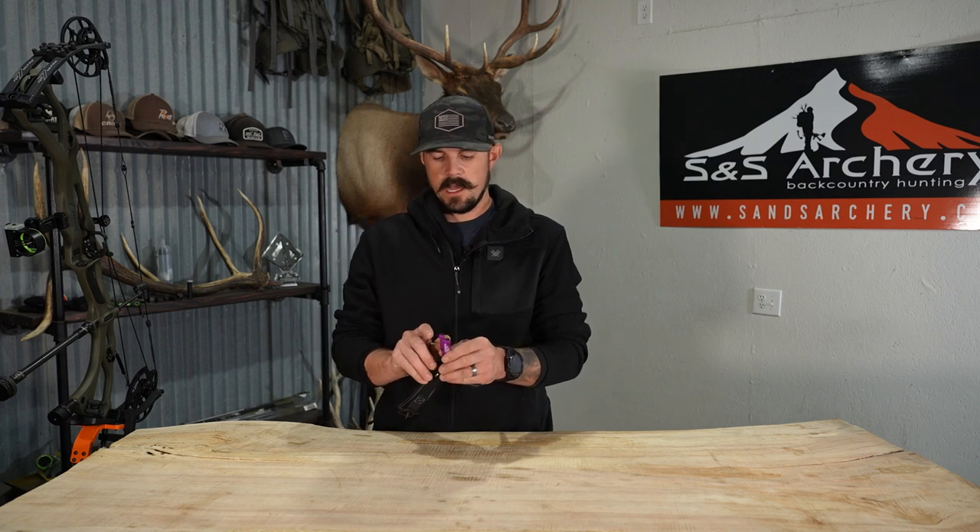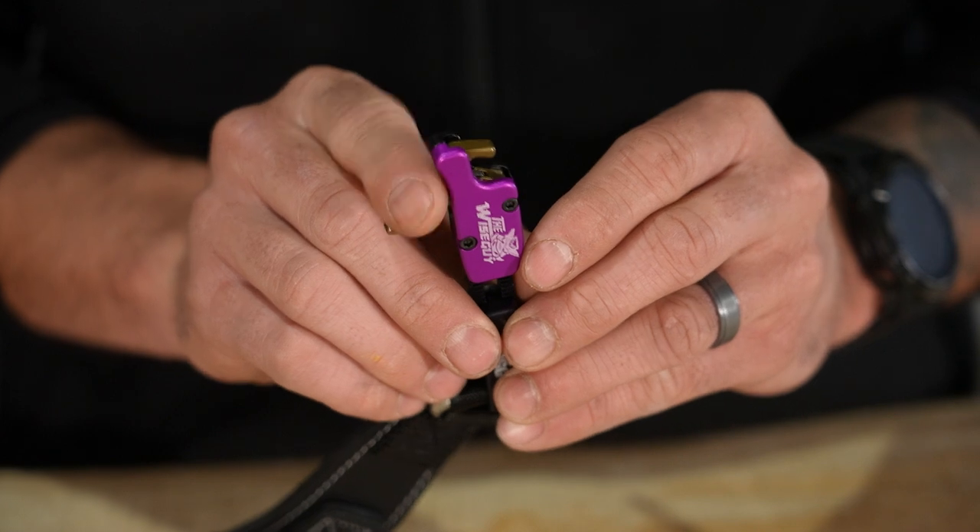As far as the trigger, you're going to see here it has a slight curve. I do like the curve in the trigger — it fits my index finger perfectly.